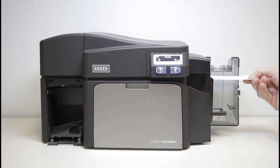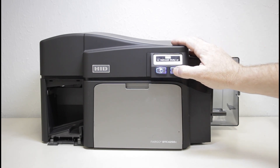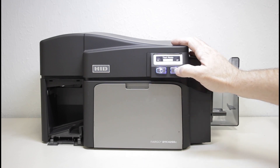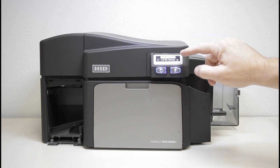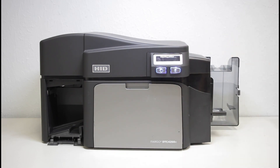Place the card in the card slot. Press the right hand button. Use the left hand button to scroll down to toolbox. Press the right hand button again. We're now on clean printer. Press the right hand button one more time and the cleaning process will begin. When complete, the card will eject out the left side of the printer.